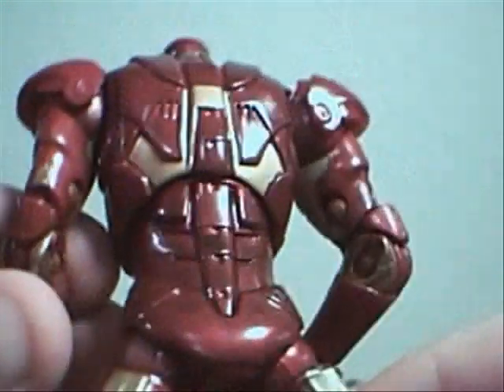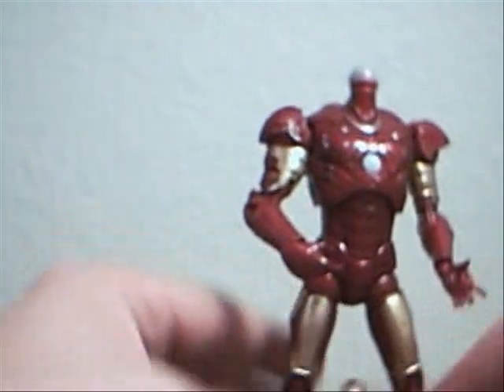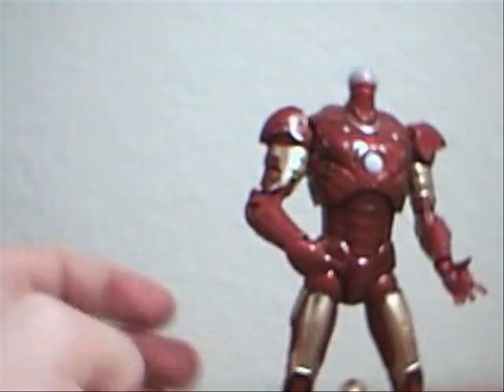Even the back is really nicely detailed. Definitely a cool looking figure.